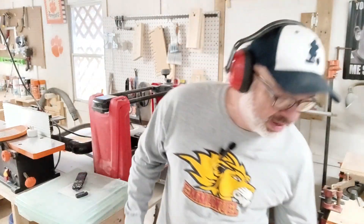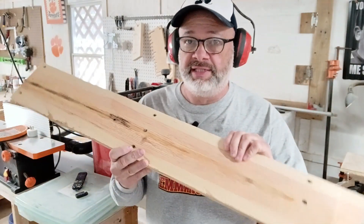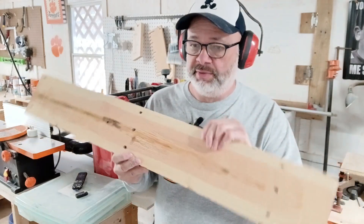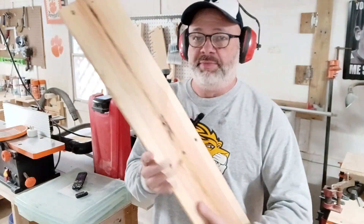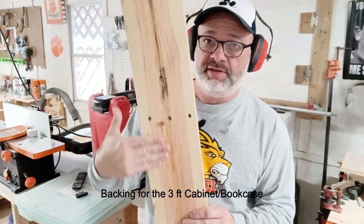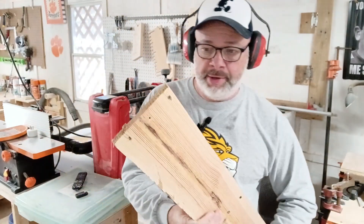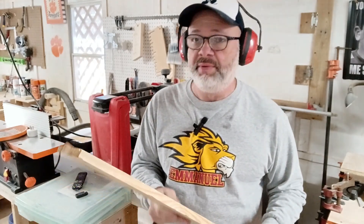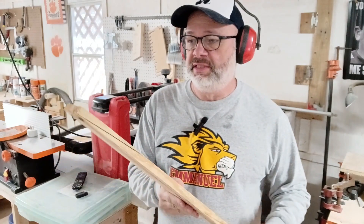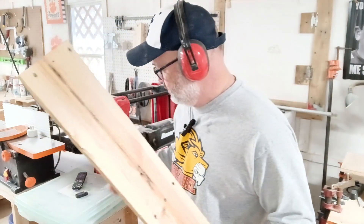Getting ready to run some pallet wood through my planer. This is going to be the backing of the case I'm building for someone's living room. I planed this side already — you can see how smooth it is. I'll plane the other side after I get the other pieces done. It's like a one by three. This is just like getting wood out of the store, except it had a couple of nail holes in it, which can be fixed. I'm fixing to turn the planer on and do the other piece and show you the difference.